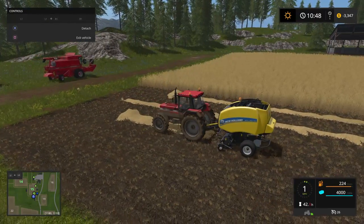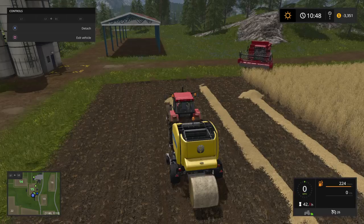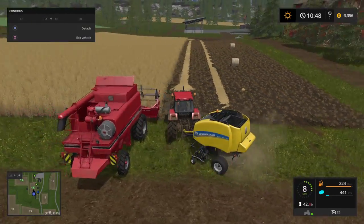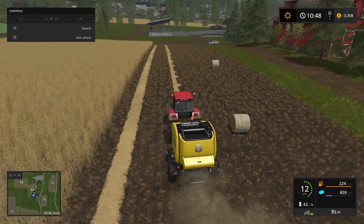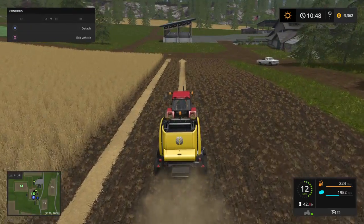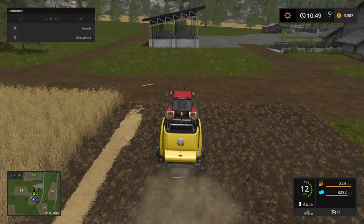Back up just a tad and I'll show you how we're going to pick these up. Let's do a couple more so you get the hang of it, and then I'll show you what we need to do to get hay bales, because this is straw.